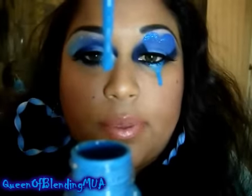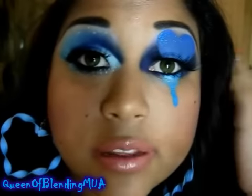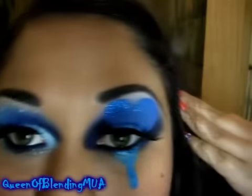For the drop, I used Ben Nye's Magic Color Paint — just a liquid paint, $5 at Nigel's Beauty Emporium. Just a smoky eye and I drew it on there. There's glitter there as you can see.